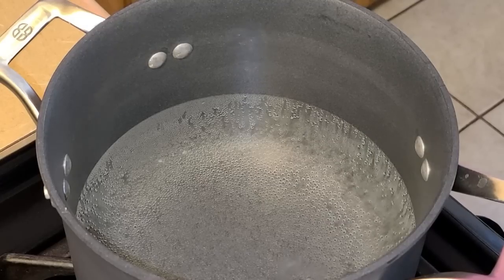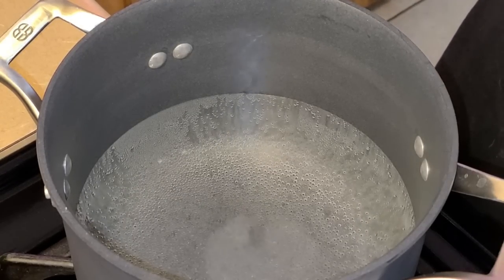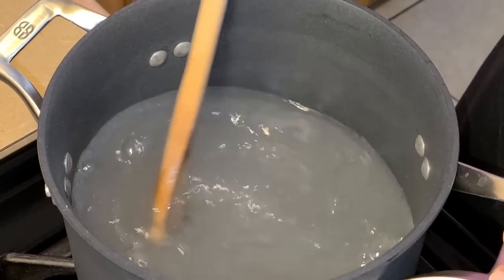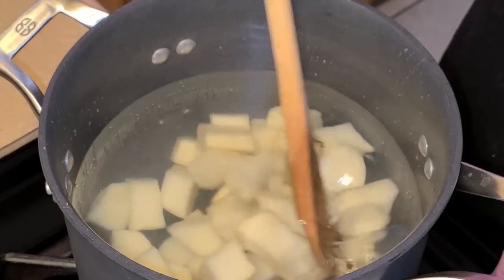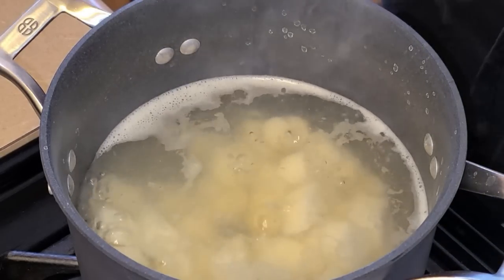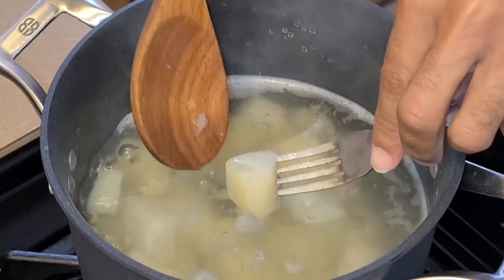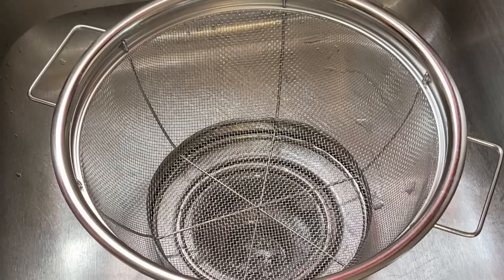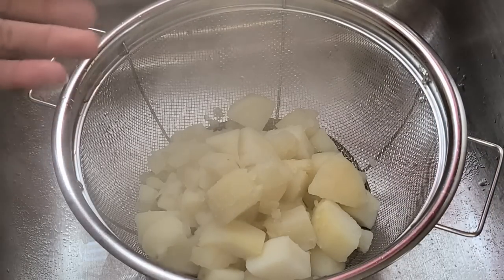Preheat your fire to medium heat. In a medium-sized pot, add six cups of water and bring it up to a simmer. Add about one to two teaspoons of salt and give it a quick stir, then add your potato cubes. Let this simmer for about 10 to 12 minutes. The potatoes are done — some might break up a little, don't worry about that. Turn your fire off, drain the potato cubes through a mesh strainer, and let them cool until ready to be cooked.